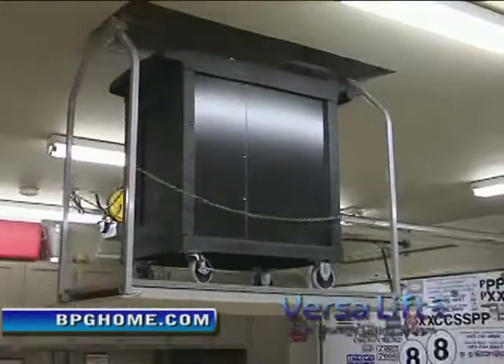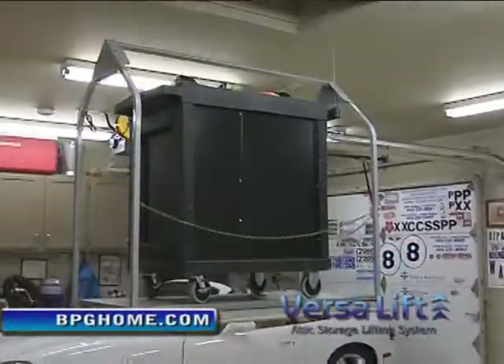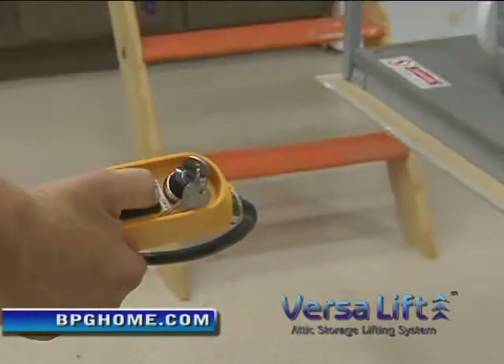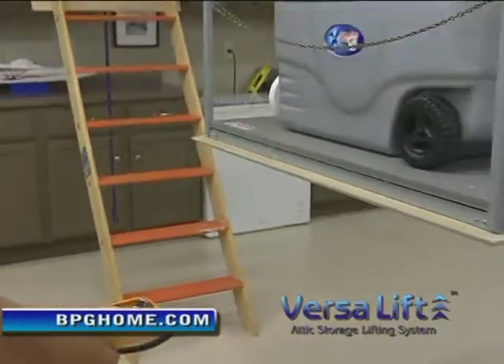The VersaLift is great. It's real easy — I can use it, my wife can use it. It's easy to get anything up and down out of the attic. If you can push a button, you can use the VersaLift. Just push the button. There's a safety key on it. Just push the button — goes right up.